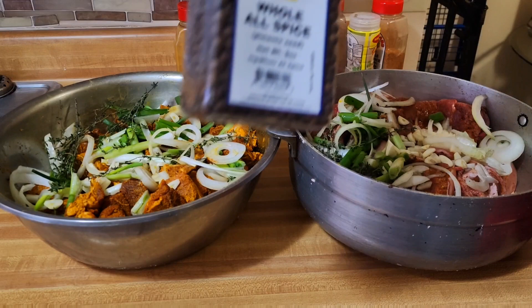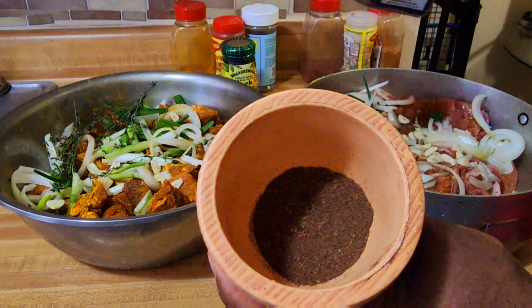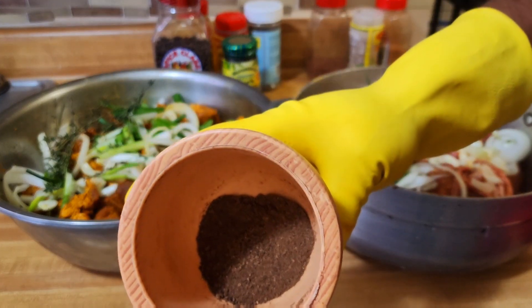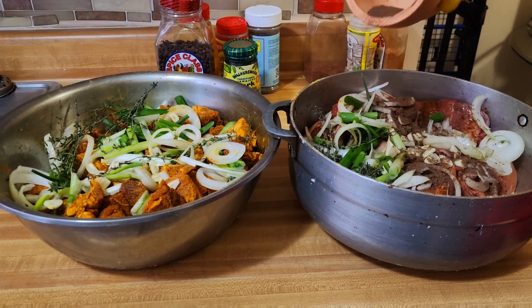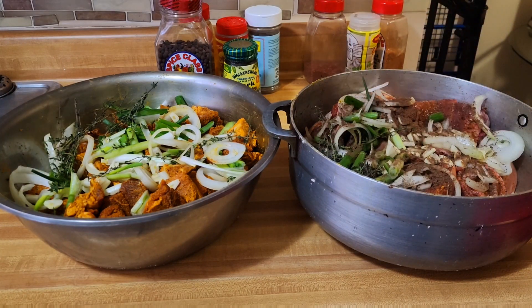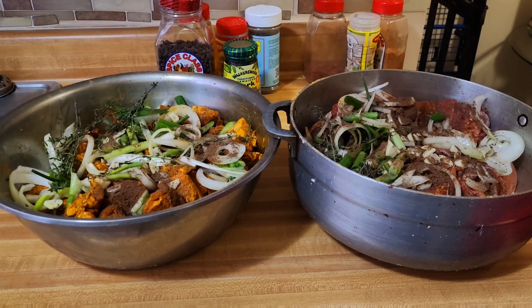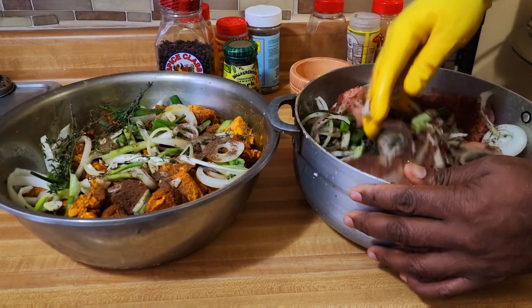Right here I have some pimento berries. What I did is put the pimento berries in this little jar and crushed them — so they're now like a ground black pepper. I'm going to sprinkle the pimento berries all over the pork, and also sprinkle some over the goat as well. If you're cooking pork and goat, you have to have the pimento berries — it's just a different flavor, different vibes.